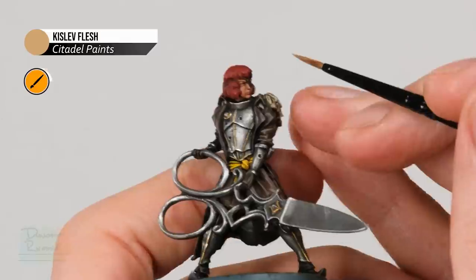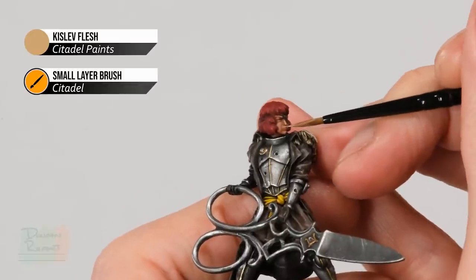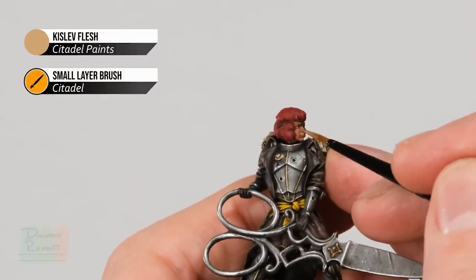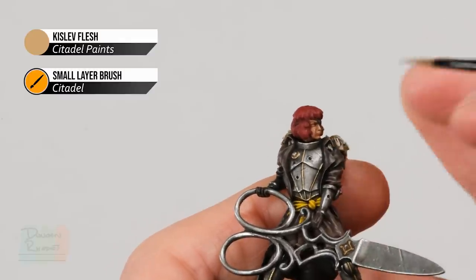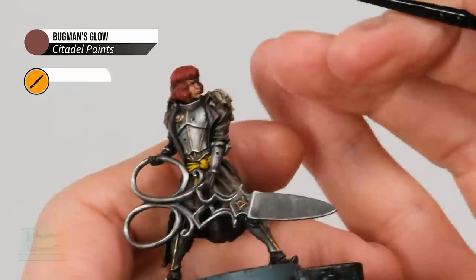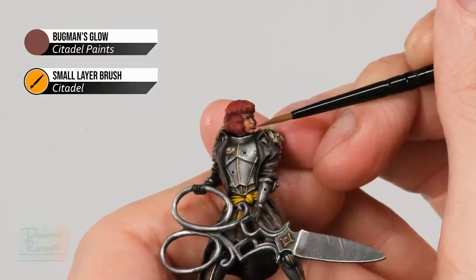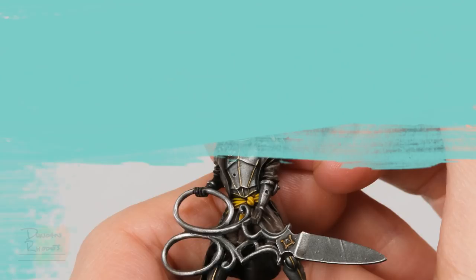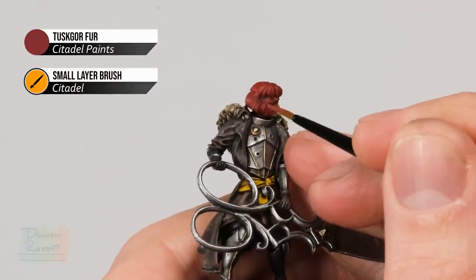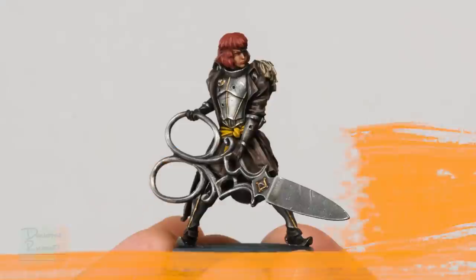Next, move onto Kislev Flesh to apply a highlight to the skin — looking to pick out the most defined features. For example, down the centre of the nose, along the upper lip very carefully, and then picking out the cheekbones by going gently down the side. Then add a very small amount of Bugman's Glow onto the lower lip, just painting a fine line along the middle. Finally, use Tuskgor Fur to highlight the hair by finding some raised strands and gently picking them out.